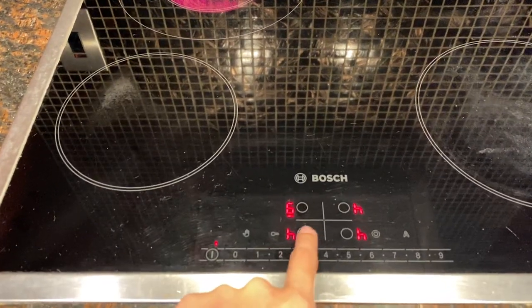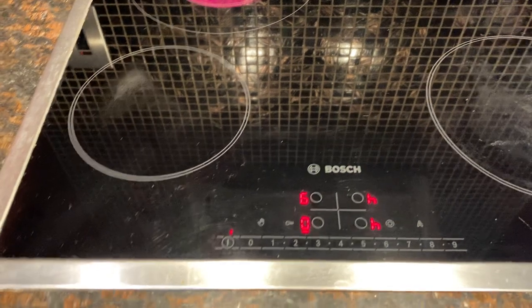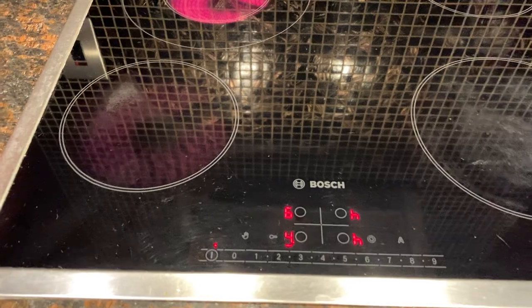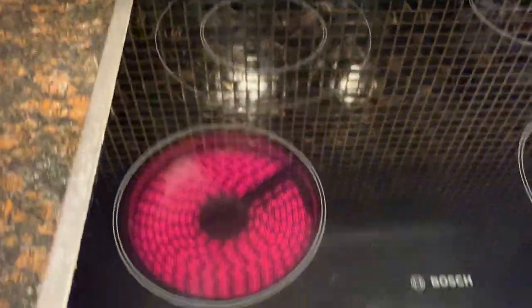If you wish to use the second stove, press the circle button again and press the numbers. If you activate this stove, the previous stove will turn off.